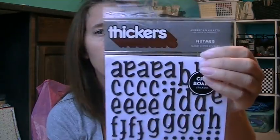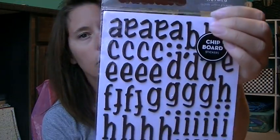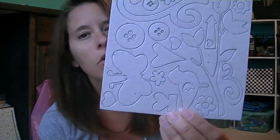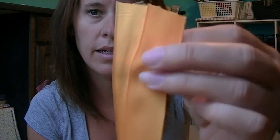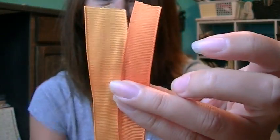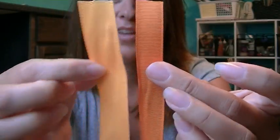I got a package of the Nutmeg Chipboard Thickers, and these are the ones I already have. I got a sheet of chipboard embellishments. I got some ribbon — I got the red and white. And then there's like a light orange and a yellow. Actually, that's the same ribbon. Here's the difference — one's a little thinner than the other.